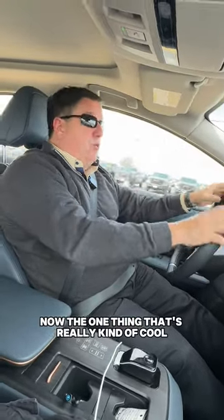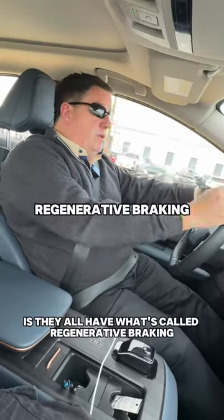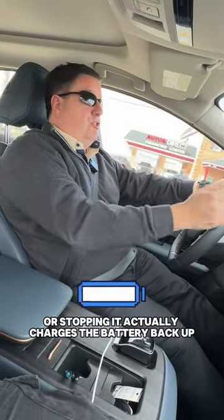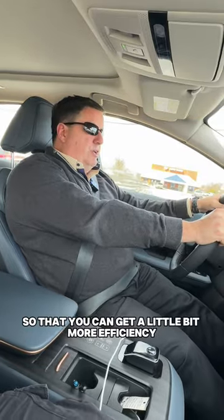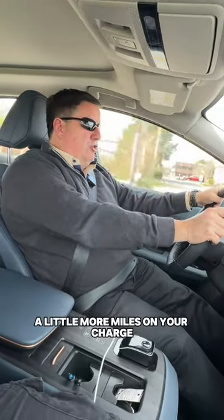Now the one thing that's really kind of cool, a little bit different about an electric car, is they all have what's called regenerative braking. So when you're actually slowing your car down or stopping, it actually charges the battery back up. It's a neat little way they've gotten so that you can get a little bit more efficiency, a little more miles on your charge.